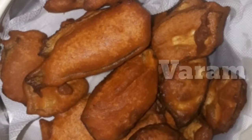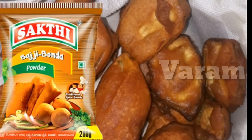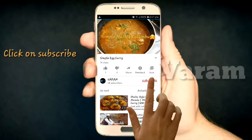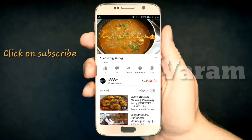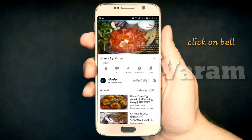Hi friends! This channel has food review videos. Now let's go to the video. Click the subscribe button and click the bell icon.